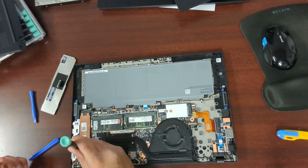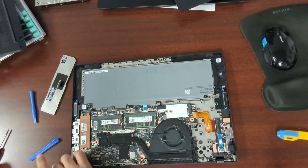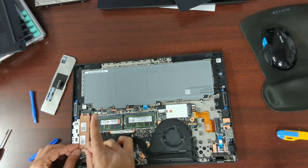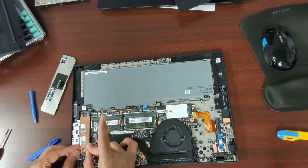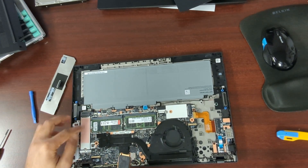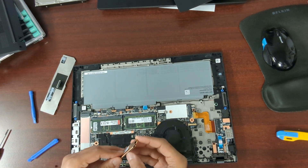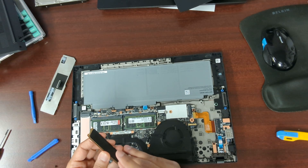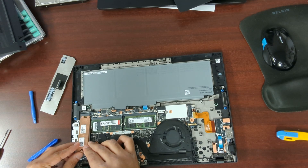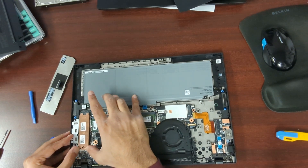I'll take the SSD out just so you can see it. This copper thing is a heat sink and it has a little rubber thing on it as well. I'm just sliding the whole thing out — that's the rubber silicone piece, and the SSD is just this. There's another one of those on that side, which is what's holding it there. I'll pry it off just because it's already intact, but you can if you need to replace it, and then put the heat sink back in.